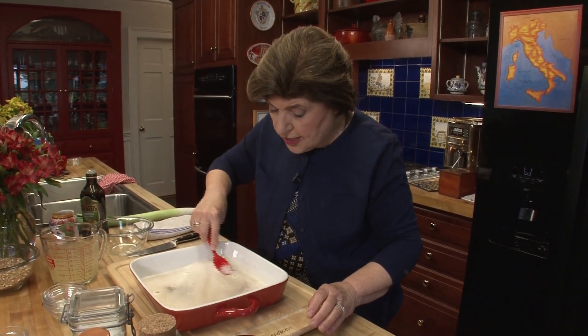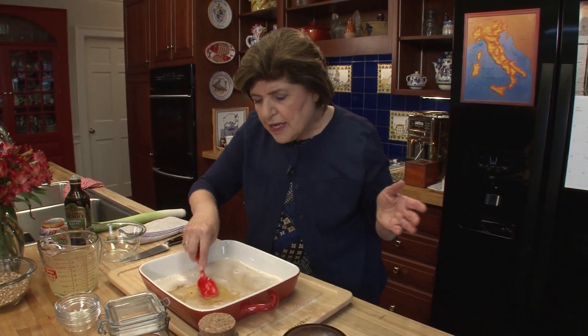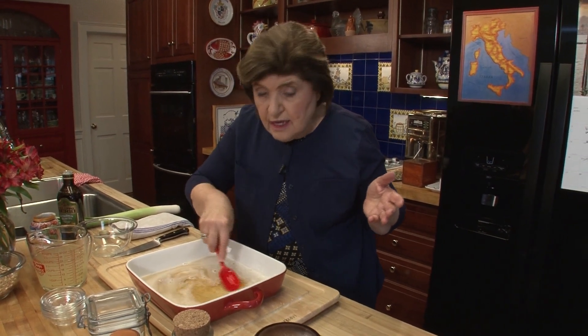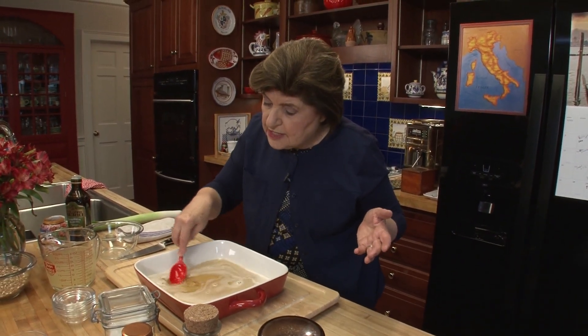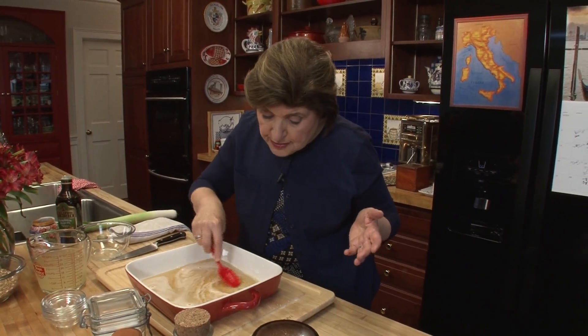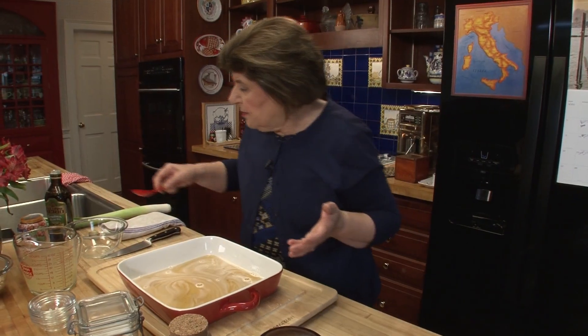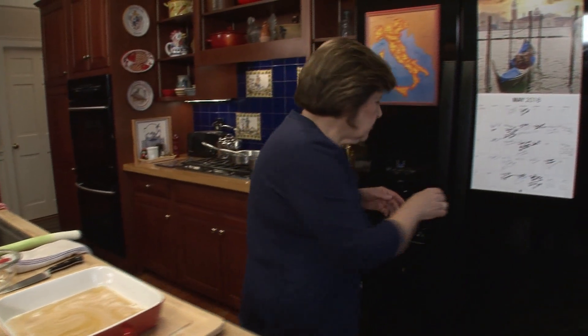Now we're going to put our shrimp in this mixture. For this particular recipe, you want two pounds of shrimp — large shrimp. Look on the bag because shrimp is sized like eggs, everything is relative. I would say that about two pounds of large shrimp can be anywhere from 21 to 30 shrimp. That's dissolved nicely. Now let me get the shrimp, which are in the refrigerator.